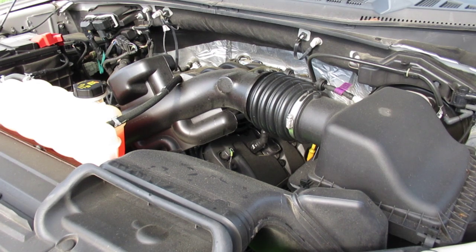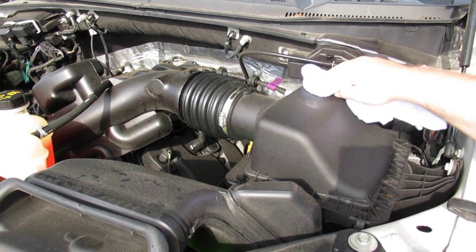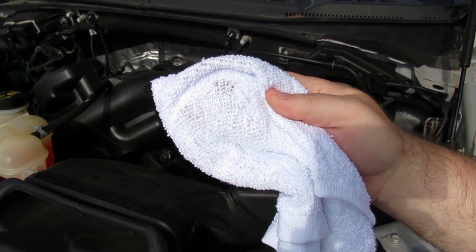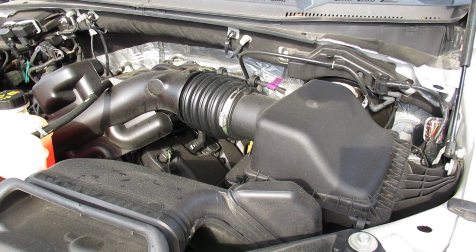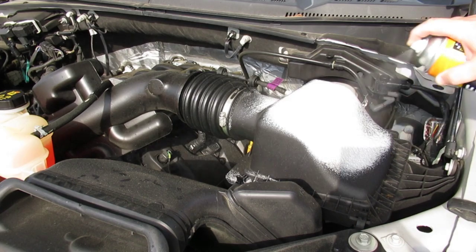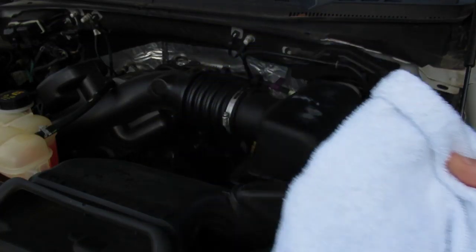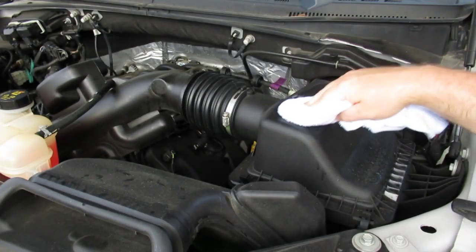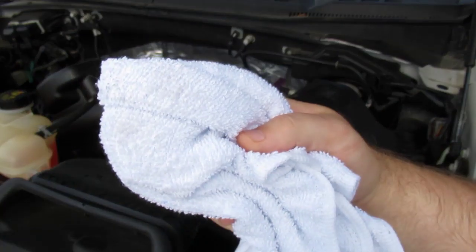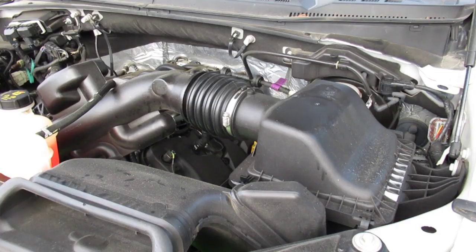Let's look a little deeper at the claim that tire foam doesn't clean anything, even though it is specifically a cleaner. I'm going to wipe my air box on just one side and see how much dirt we get up — really not bad for eight months of accumulation. Now I'm going to spray the air box with tire foam, let it sit for a few minutes, and we'll see what it looks like. Here was the dirt I got off without using any tire foam. I'm going to use a clean section of the rag and see what's left. So to everyone that says all I did was cover up the dirt — I think that's incorrect. Now I'm going to go ahead and tire foam the whole engine and we'll see where the dirt goes.